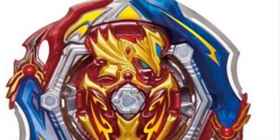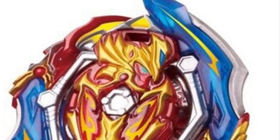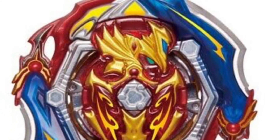When it was leaked, they only showed the shadow of it. It said sword, like sword something. People thought it was gonna be Excalibur, but it would turn out to be Achilles since it had the two blades.